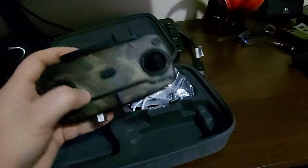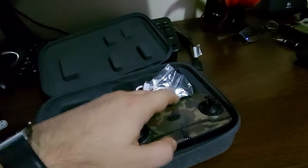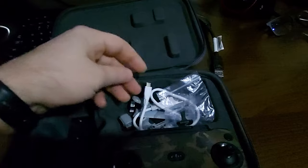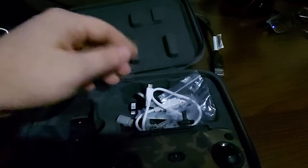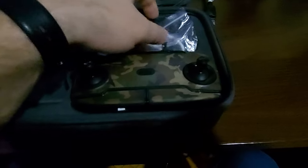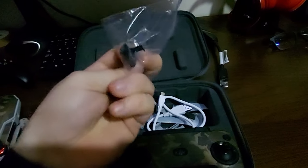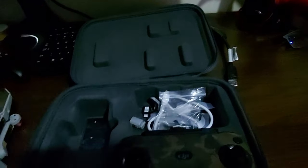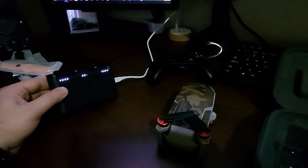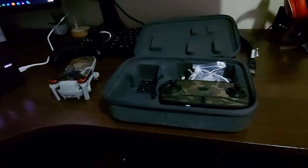Here is the remote control. As you can see, you have to attach your smartphone in order to see what you're filming. Also here are a lot of cables for different types of cell phones. And here I have an ND filter — I don't know if I will use this, but maybe.